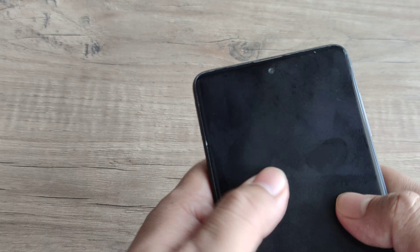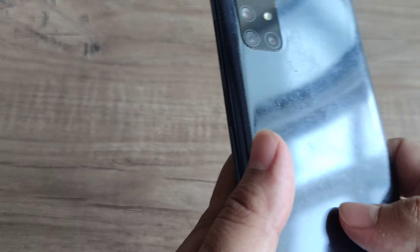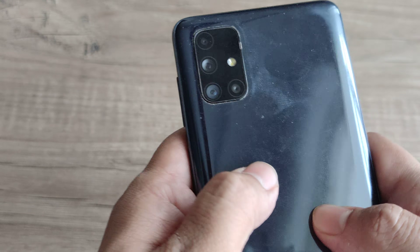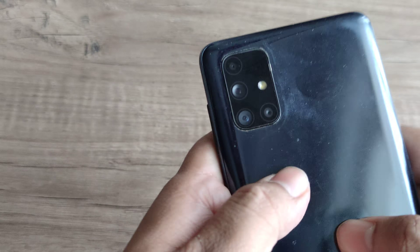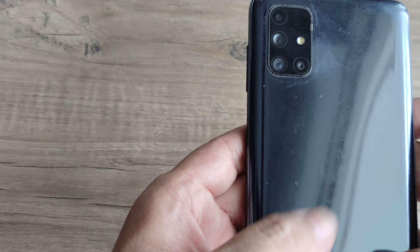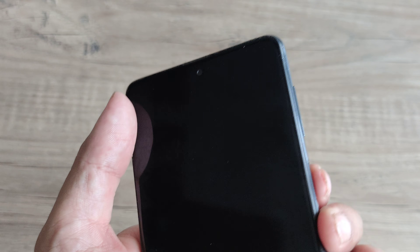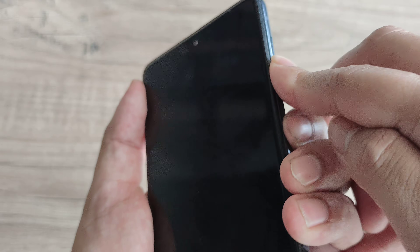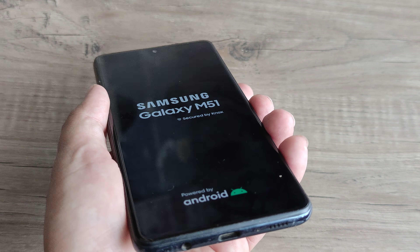If both methods fail, tap the phone gently on the front and also on the back. Sometimes there may be loose connections with the parts or peripherals inside the device, and tapping may help them come back in place. After tapping, simply press the volume down and the power button together until you see the Samsung logo and the phone boots as normal.